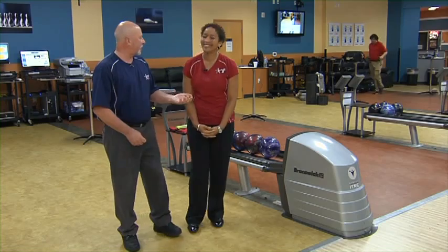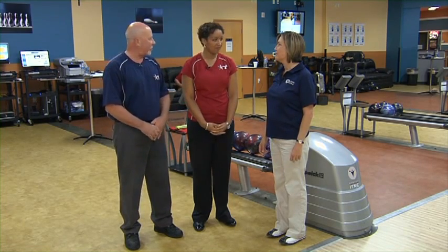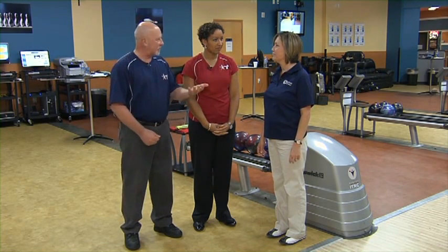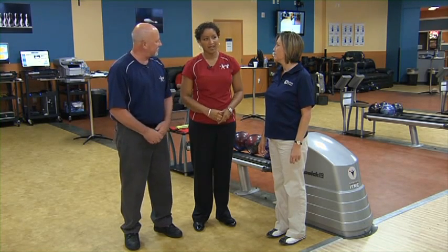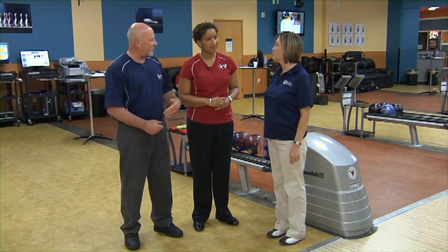Now we have Teresa here. Her style, as you'll see with a lot of lady bowlers, is a little on the softer speed, kind of a good hand rotation on the side, and kind of a medium rev rate. It was a very good shot, but if we apply the Rule of 31 to this 40-foot house condition pattern — how far out did the ball get? I'd say right around 10. So do you think she's going to be able to strike a lot from this angle, or is this going to be a one-time thing?